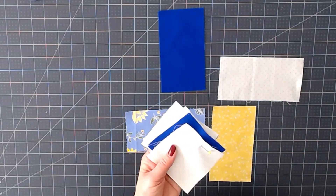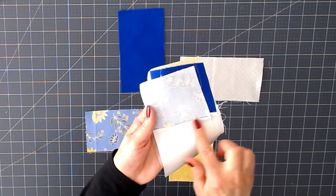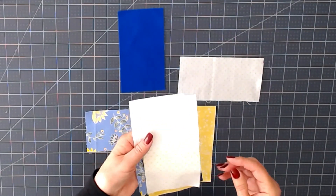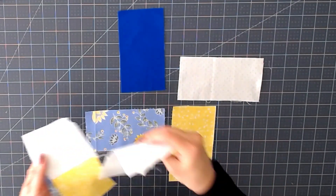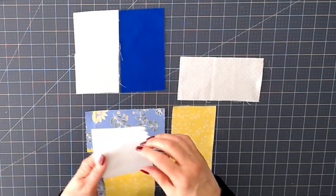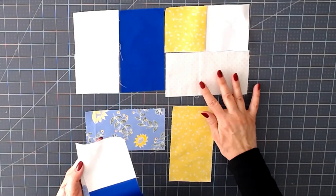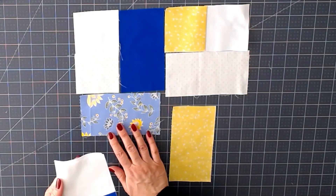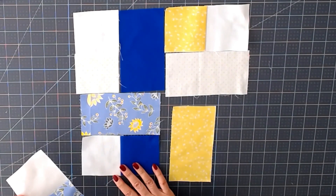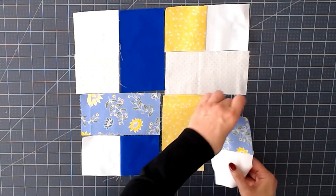We're back and you can see that I've sewn quarter inch seams and pressed them towards my darker fabric. Let's lay these back out again — this one goes here, we have our second one there, our third, and our fourth.